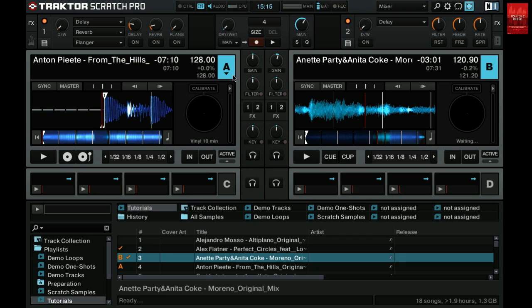Let's have a look at the transport section of deck A. If you set a deck to scratch control the buttons here will change. If you see the buttons with the turntable icons, as here for deck A, then the deck is in timecode mode. On deck B we can still see the Q and the Q play button, which means deck B is still in internal playback mode, and any timecode signal will be ignored.